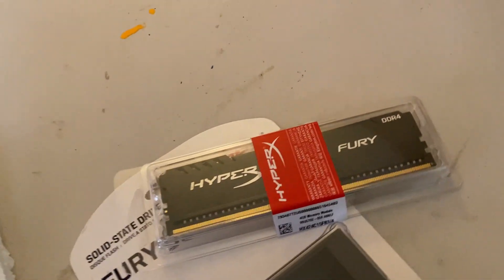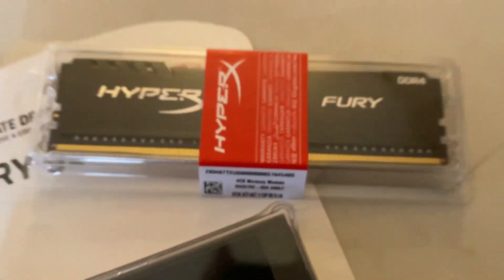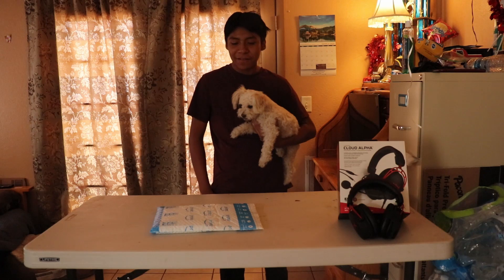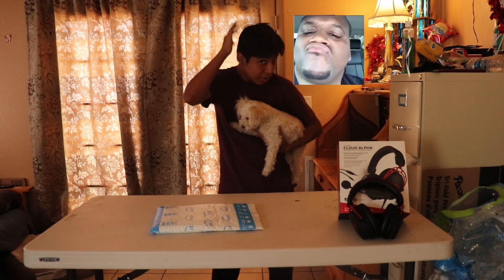Hello everyone, welcome back to my channel. Yo, welcome back to another video. I got my boy — he got the little quarantine cut, you know.